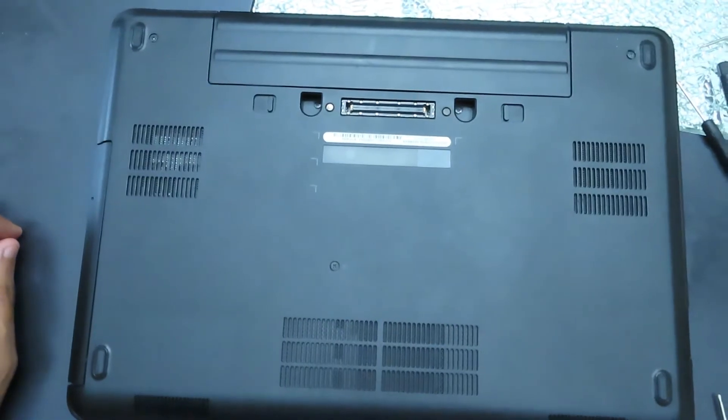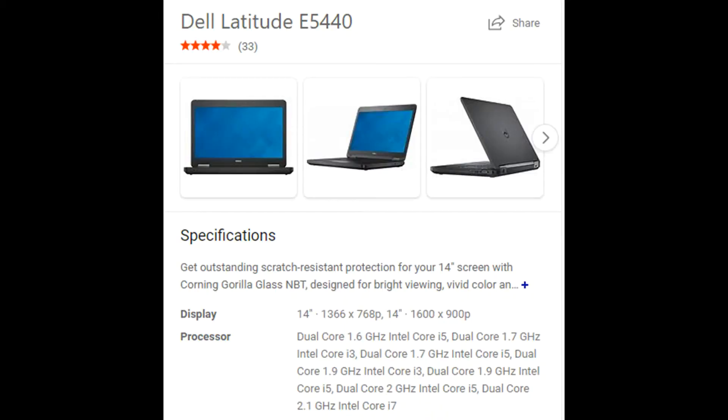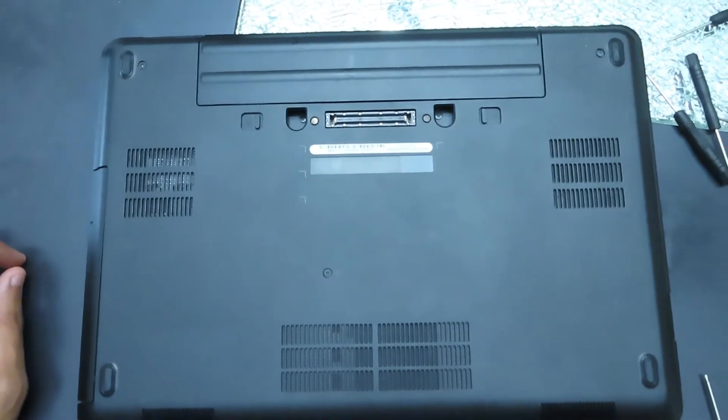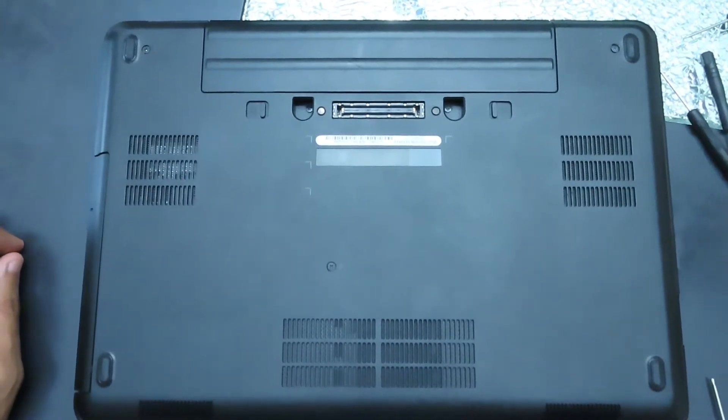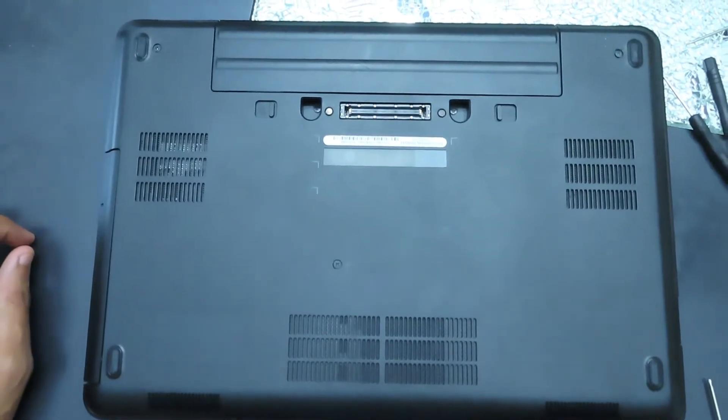Today we'll be removing and replacing the memory and hard drive of this laptop, the Dell Latitude E5440. This model is a 2013 laptop that can keep up quite well as a daily driver. But if you want to make your Latitude faster, this video will help you out. Let's get started.